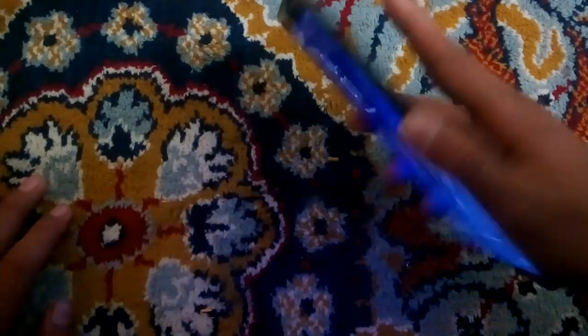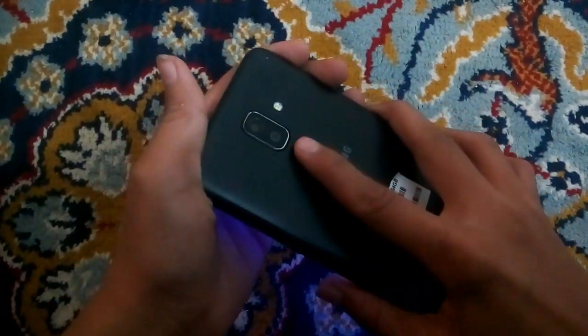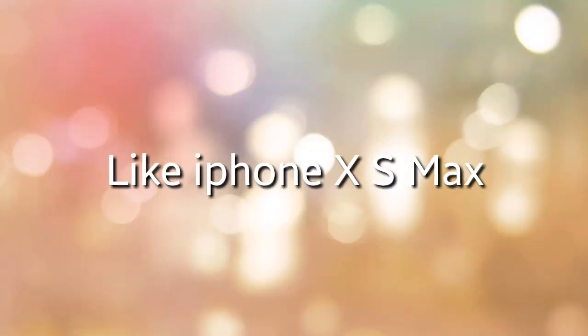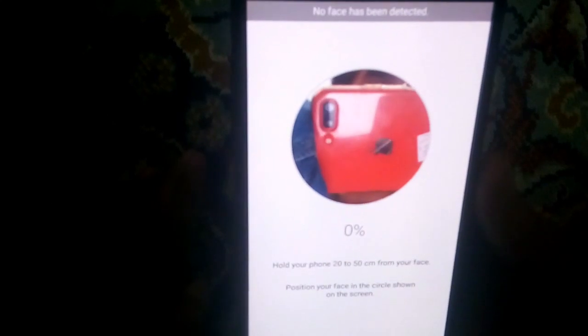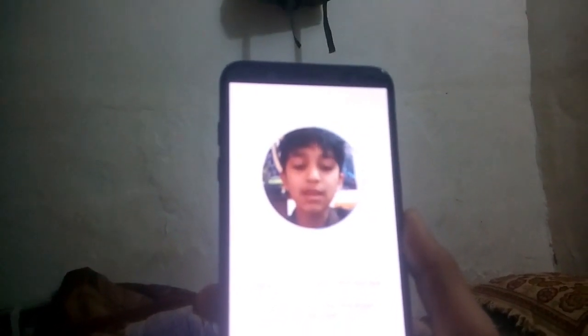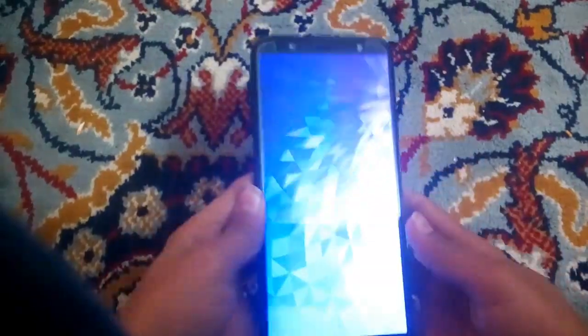This phone also has Face ID — this is really nice. Let's set up the Face ID. Hold your phone and continue. You can see I'm using my iPhone to record. It's detecting my face — the Face ID is done!